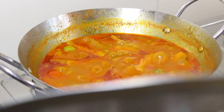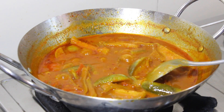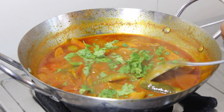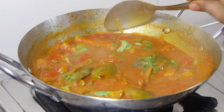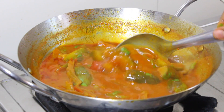Now, put it on the plate. The rice is not ready yet but I will cook it until done. I will cook it in a little bit.